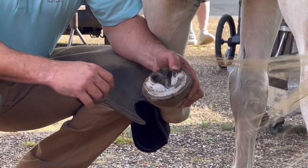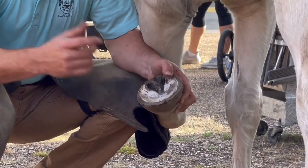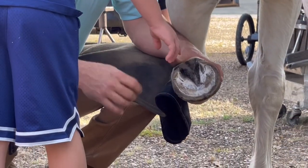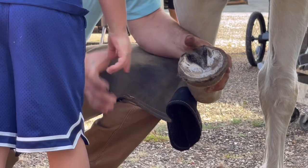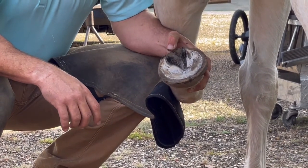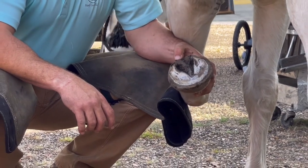You want to touch it? Come here. Right here — touch that. Feel it. Oh, that feels real weird, doesn't it? Who else wants to touch it? Don't come up behind her. Who wants to come this way? Y'all want to feel it?